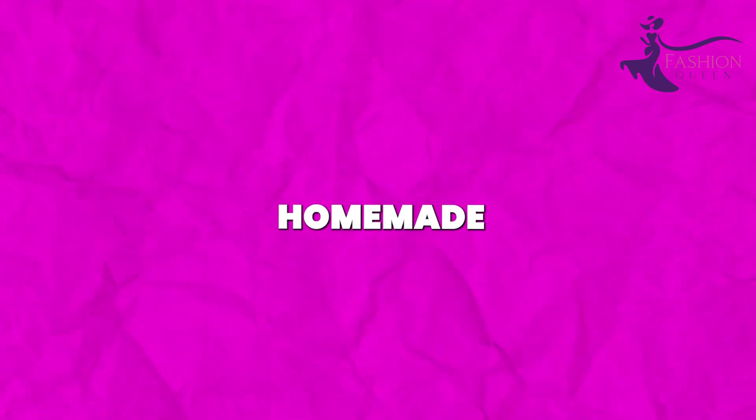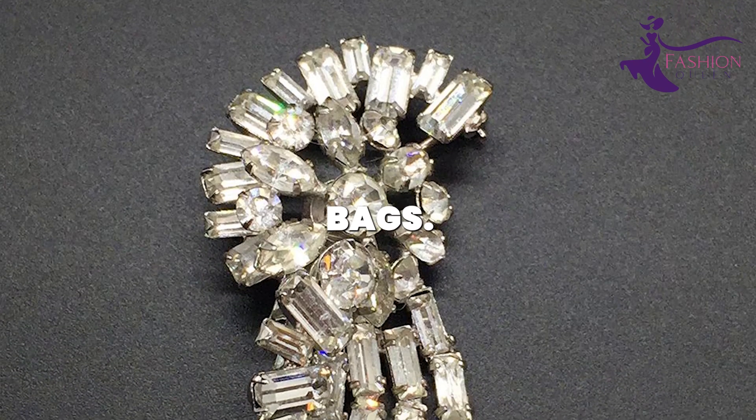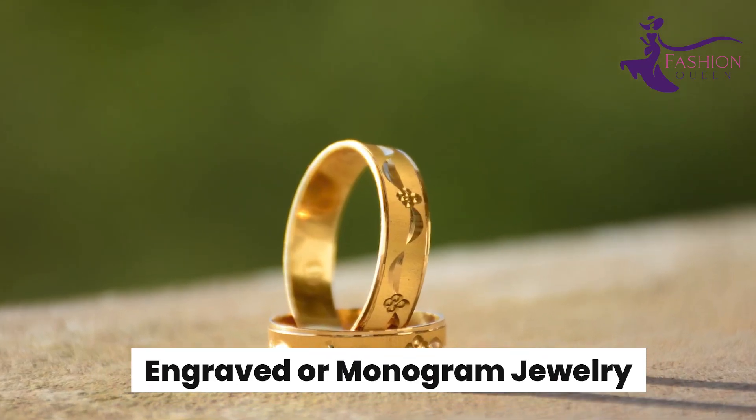Display these homemade statement brooches on coats, sweaters, hats, or bags. They add an artsy pop of personality to elevate your look.